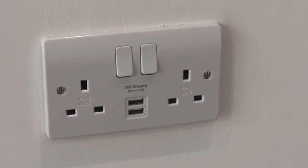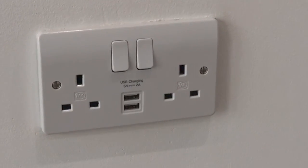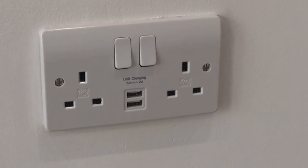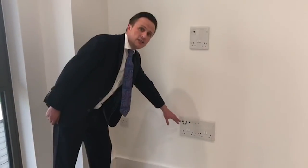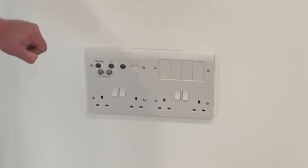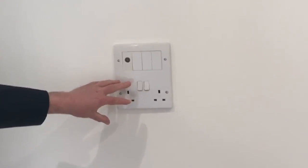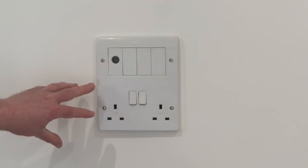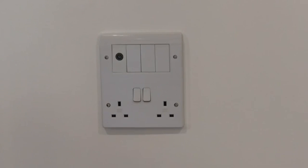In the living room and in both of the bedrooms, some of the power sockets come with USB charging points. Just out here are your leisure points and all your Sky TV terminals. And just above, if you want to have your TV wall-mounted, you can. These two are linked together, which means you're not going to have any trailing cables.